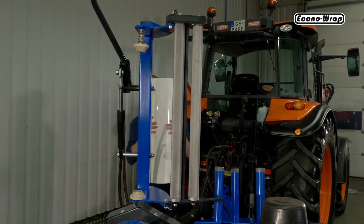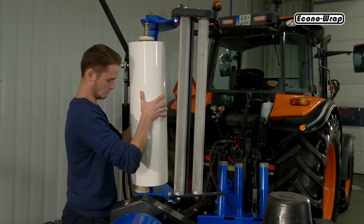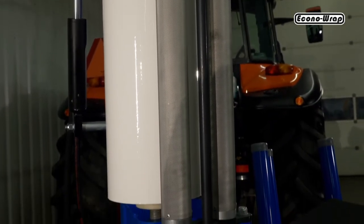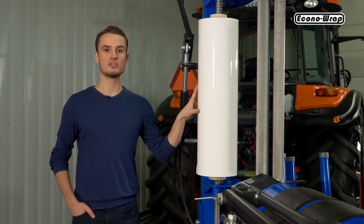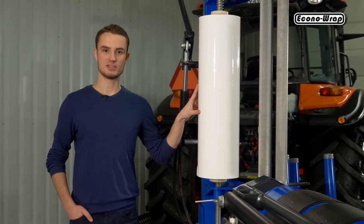The film dispenser consists of two aluminum rollers which are geared together. The design of the dispenser ensures that the film is stretched properly. The machine is designed to work with both 20 and 30 inch wide film. Placing the film on the dispenser is very easy thanks to the conical clamps which ensure proper seating of paper and plastic tubes.